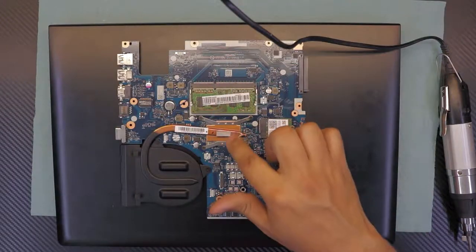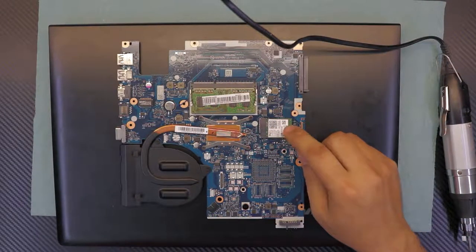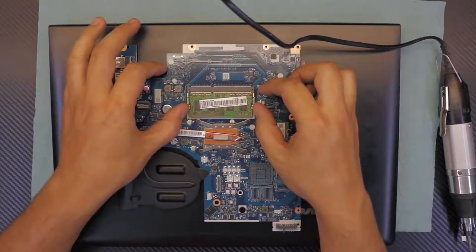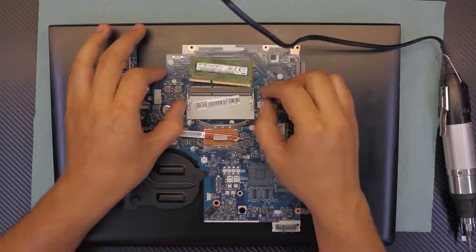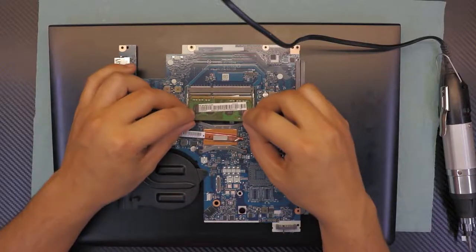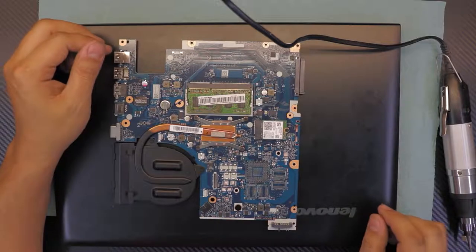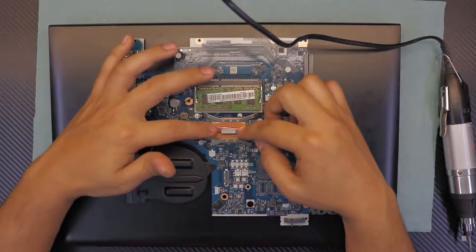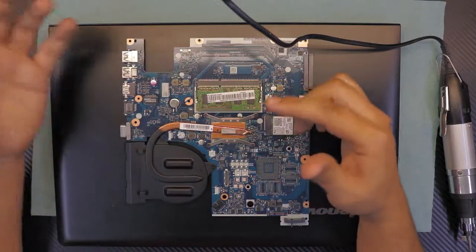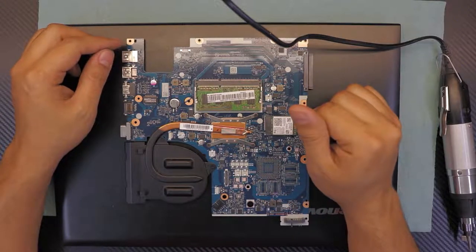Down here you can see the built-in CPU and the Wi-Fi board. To replace the Wi-Fi board, there's only one screw. For RAM, just pull the two clips apart and it pops up — reinstall at a 45-degree angle and push down. This heat pipe is not very effective; it can only cool the CPU for a few hours before the laptop throttles and slows down.